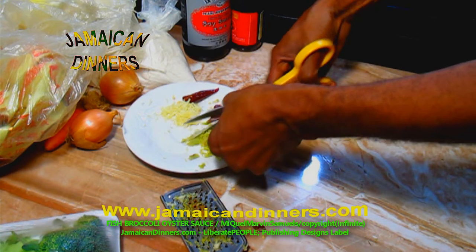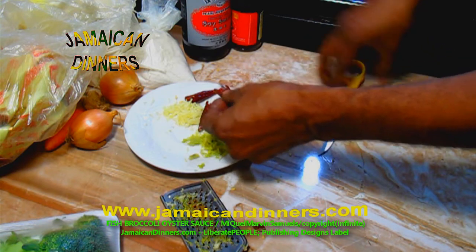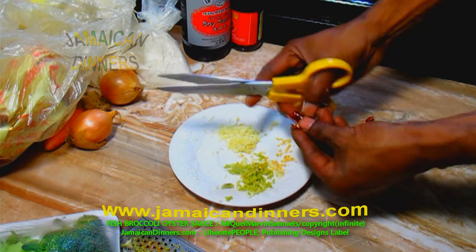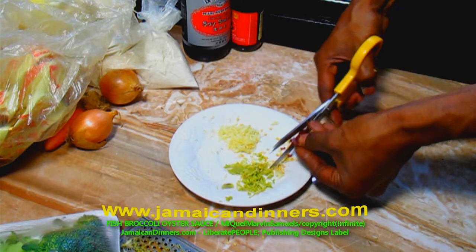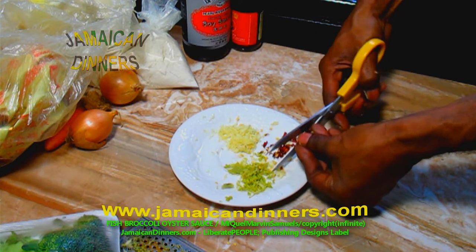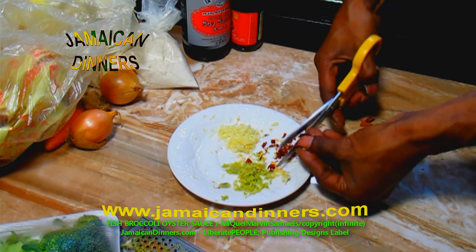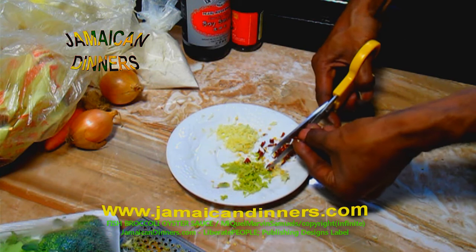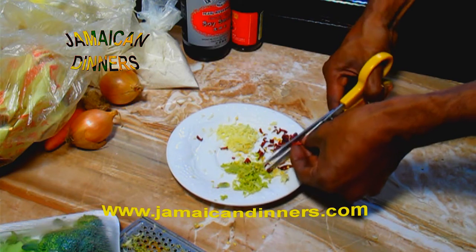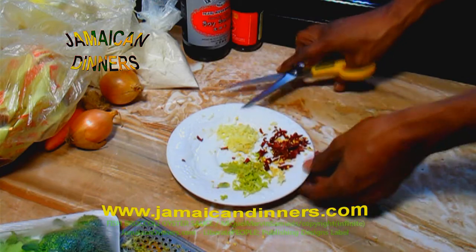For the chili peppers, cut off the stem end and then cut little strips and shred them fine. Alternatively, you can buy shredded chili pepper at the grocery store. I'm using scissors to shred the chili pepper. Put this aside for later.